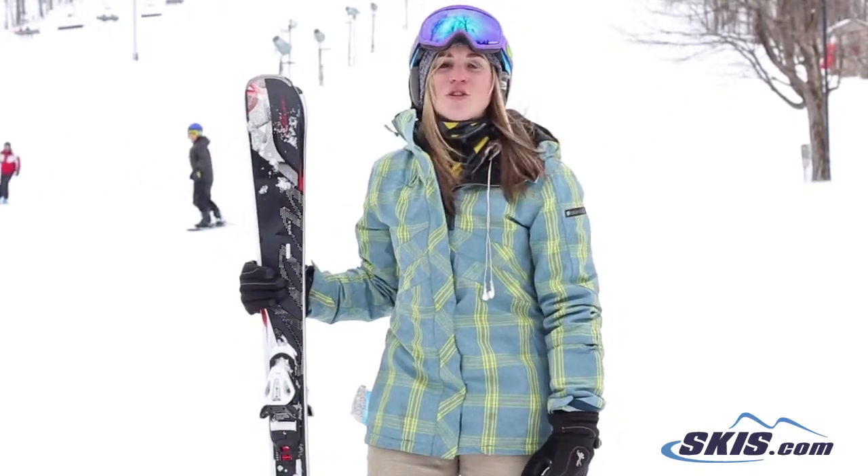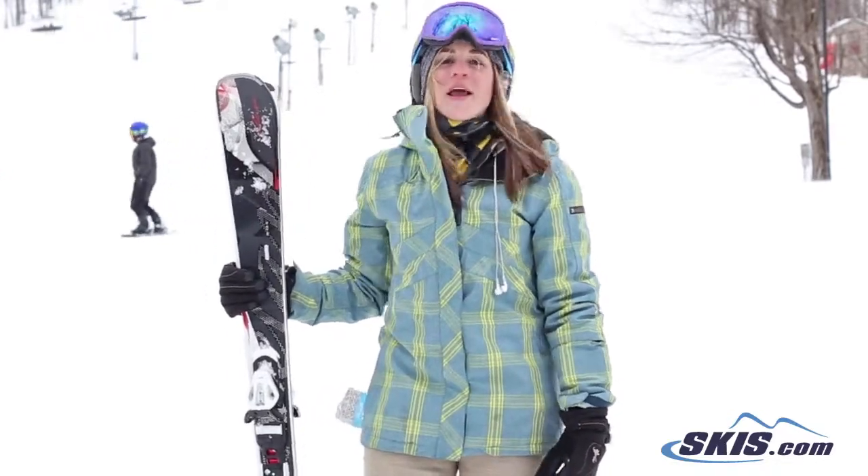So, if you're looking for a ski that's super responsive and very quick, this is the ski for you.